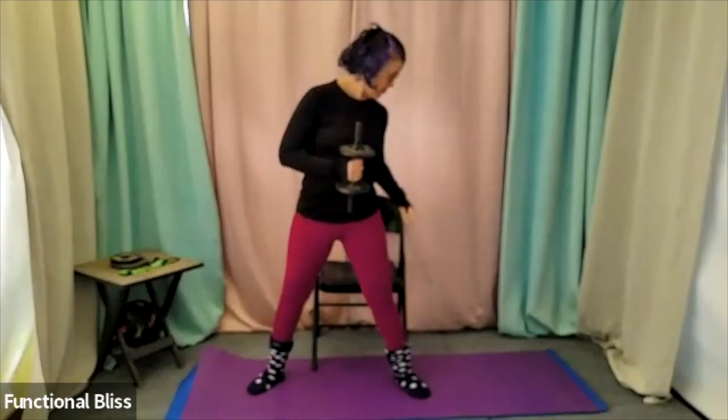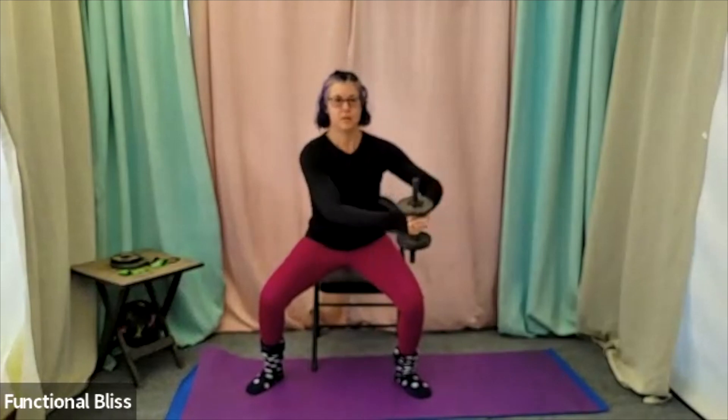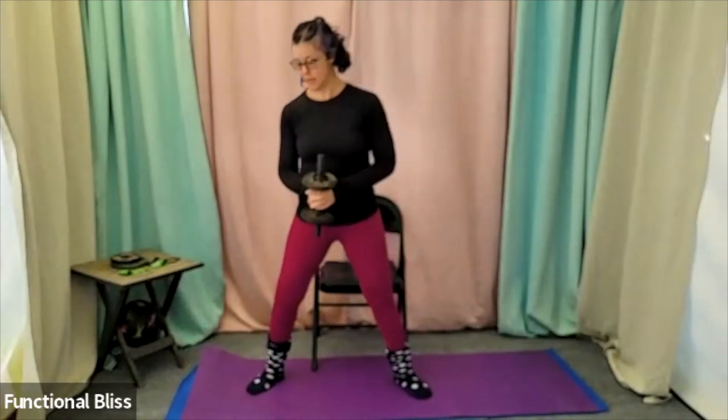How deep are you squatting here? That totally depends on your knees. I like to aim for right above my chair — getting into a sitting seat. Or if you don't have a chair, just squat to wherever feels like you're getting good work with no pain. 15 more seconds. Beautiful. And time.